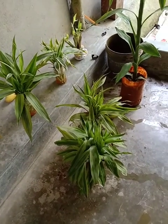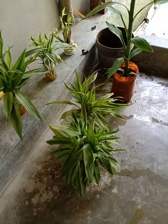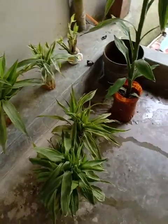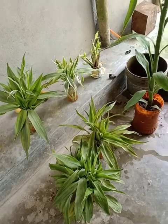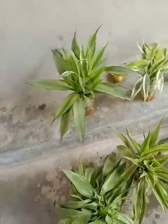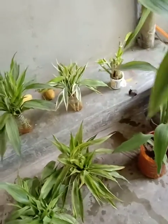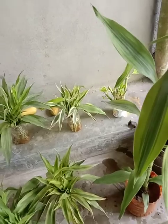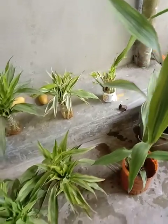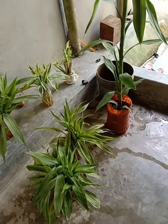I put liquid fertilizer in the middle of the tree. I put liquid fertilizer in the video, and I put a lot of water in the middle of the tree.